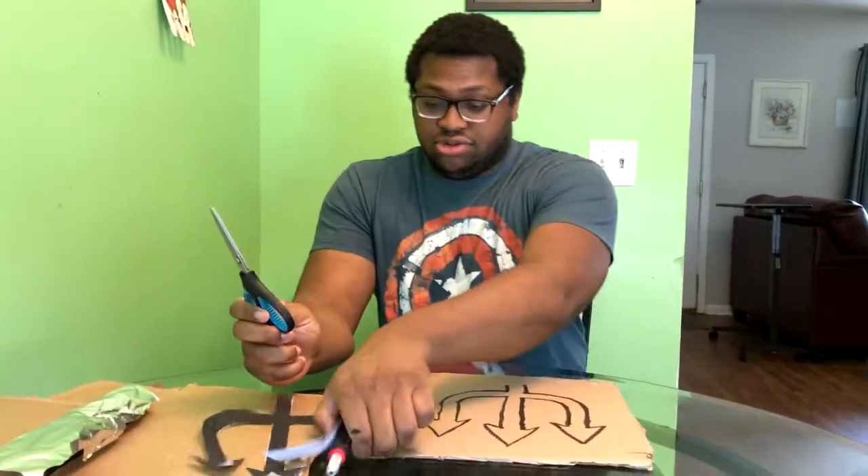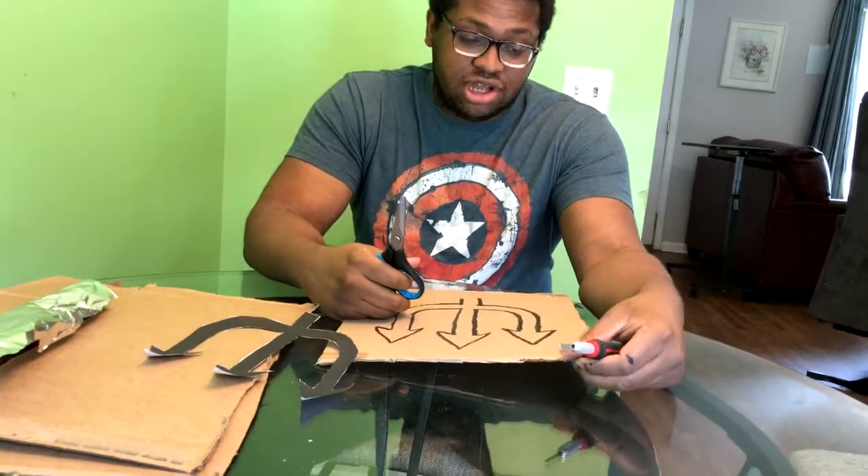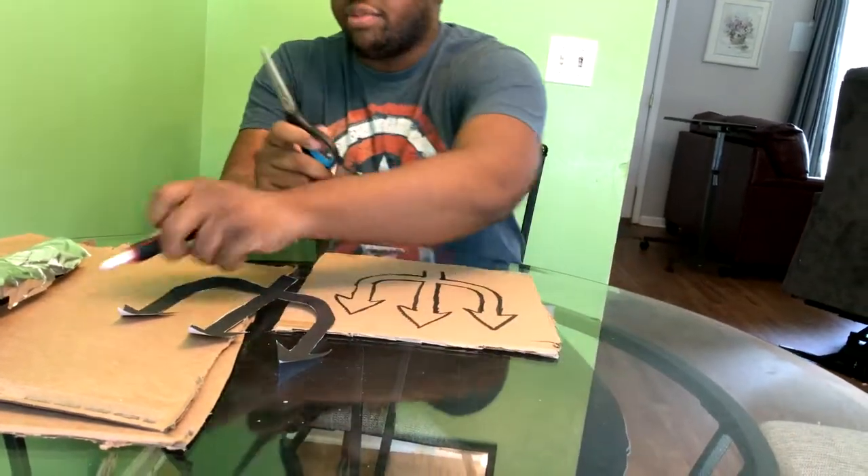Now you can use the scissors or the cutter — it's really up to you. I'm going to try out the scissors and we'll see what happens. But first you want to cut this out completely, so cut out the outline of the cardboard shape.